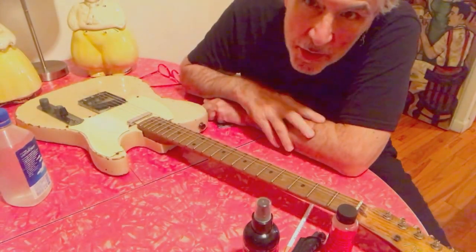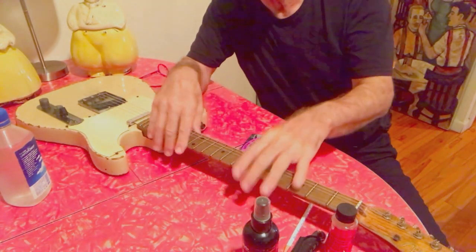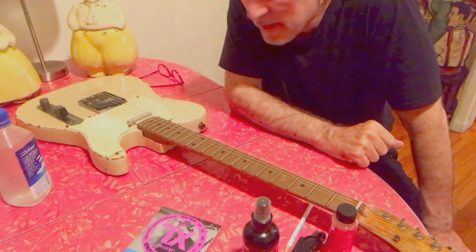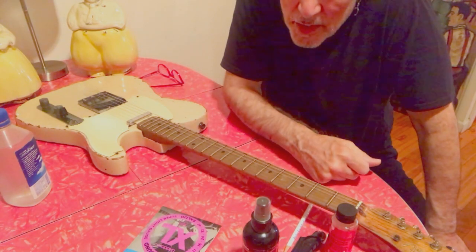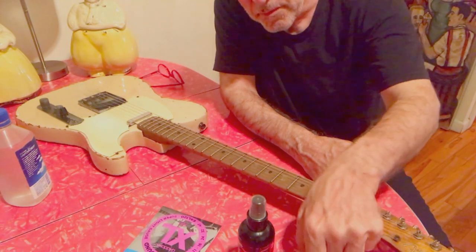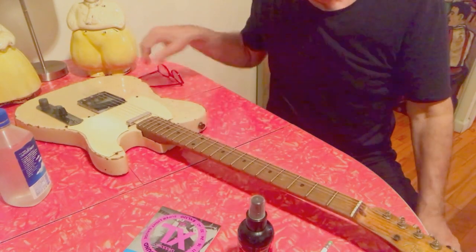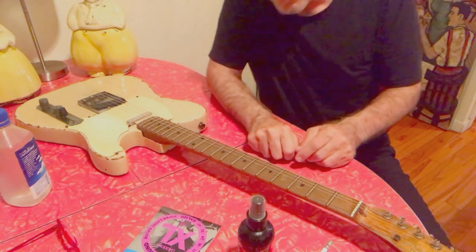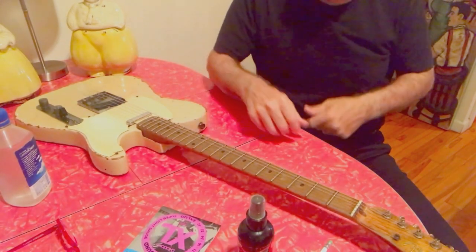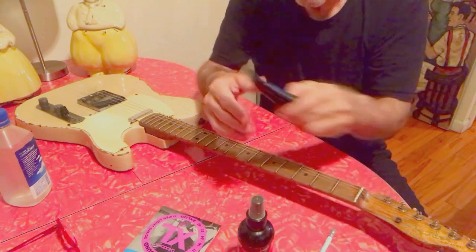Hi, this is Jim Campolongo and today I'm going to run through changing some strings. Sometimes things that are obvious to me, people ask me about, so it's a good question. I do a couple of things that might be helpful, so I'm going to change strings and run you guys through it. It'll probably be long — maybe 15 minutes.